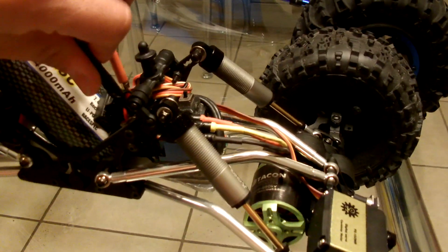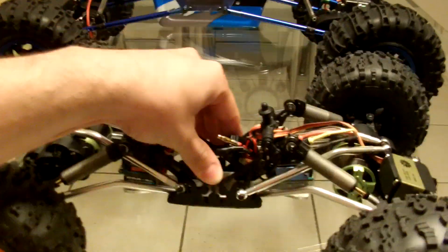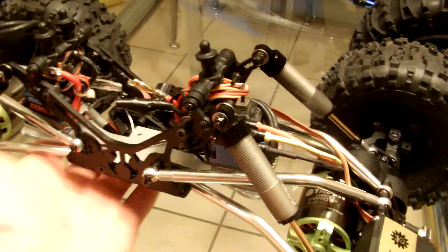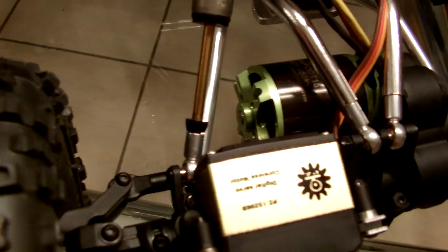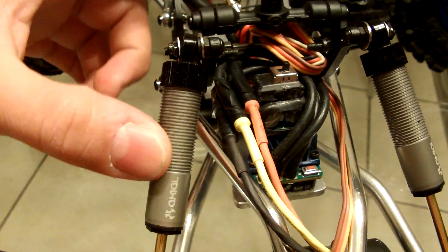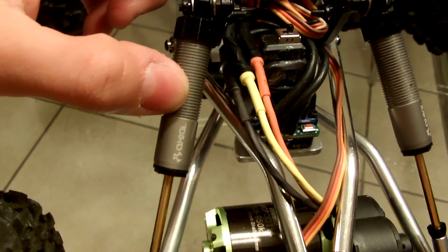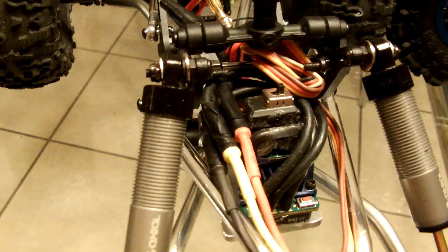Another thing I almost forgot to show you - you can tell from my shocks there are no springs. You might ask yourself what the heck is going on here. Well, these are factory Axial shocks from the XR-10. They do not have springs outside - they have internal springs. I actually replaced the outside springs with internal springs, and I replaced the cap. I realize this is a budget build, and the reason I did this was really just the same budget.